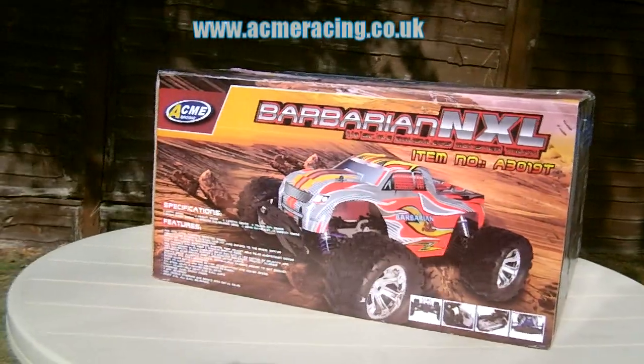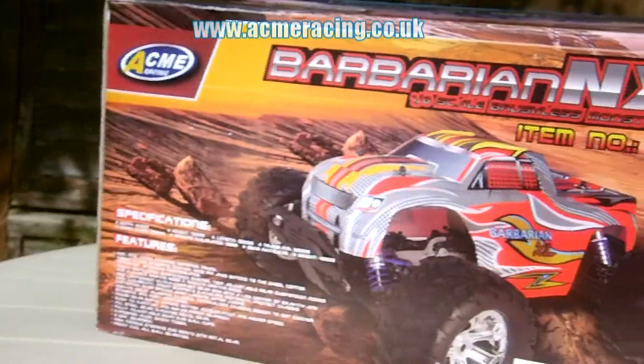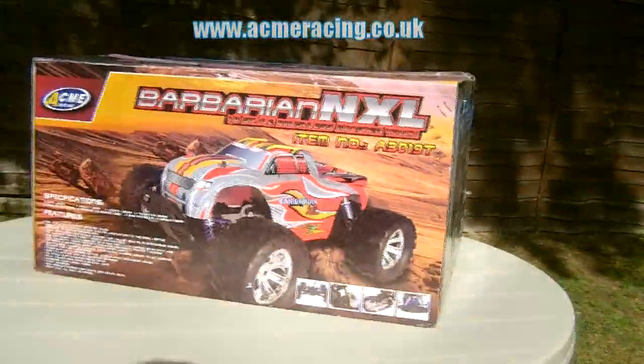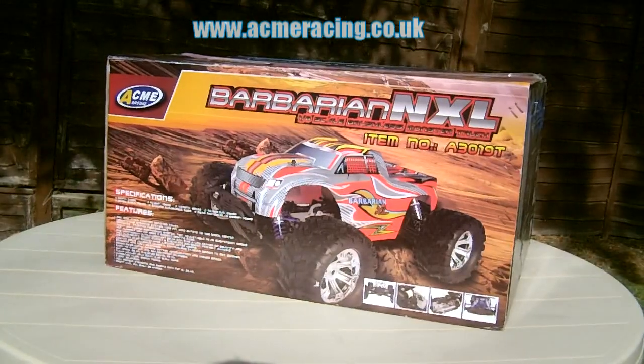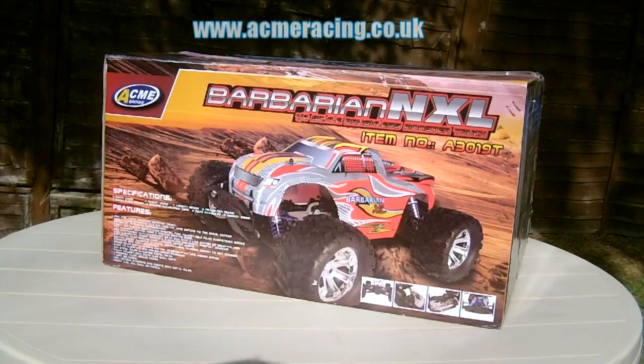Hello and welcome to this video. In this video we will be unpacking the 1-8th scale Acme Barbarian Nitro Truck. We will also be going through the different box contents and what you will likely find inside your RC model's box.